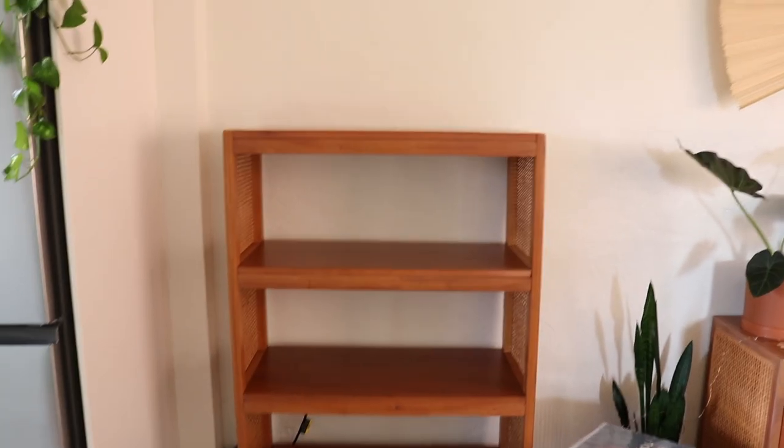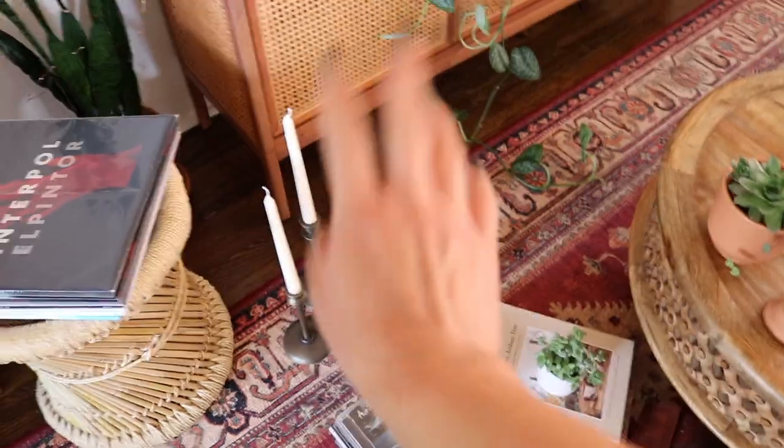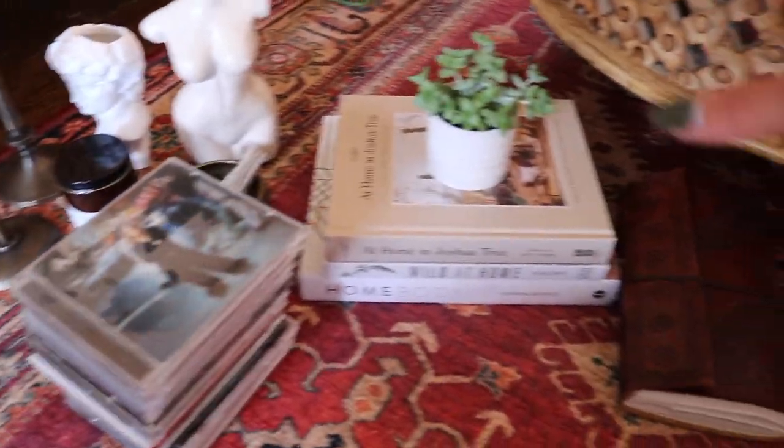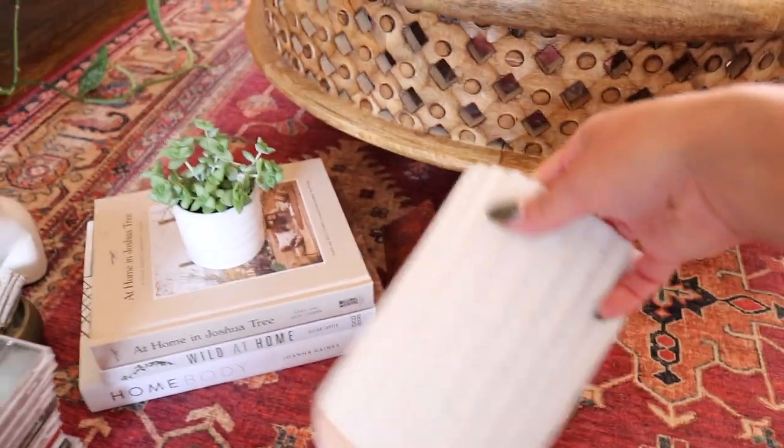Hey, what's up you guys, welcome back! If you're new here, my name is Emily. Today we're going to be doing some shelf styling along with a little bit of Instagram content. You might remember this Target shelf from a couple videos back. I finally got my record player in and I ordered a couple of Amazon home products to help style. I also brought over a bunch of stuff from around the apartment — things like this vase, my coffee table books, and stuff like that.